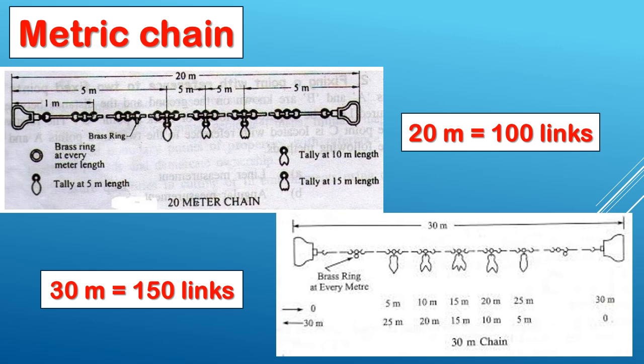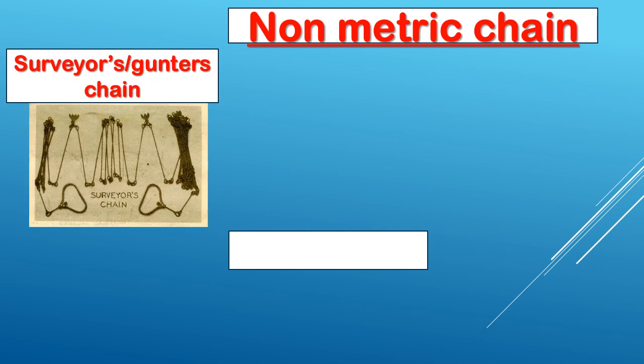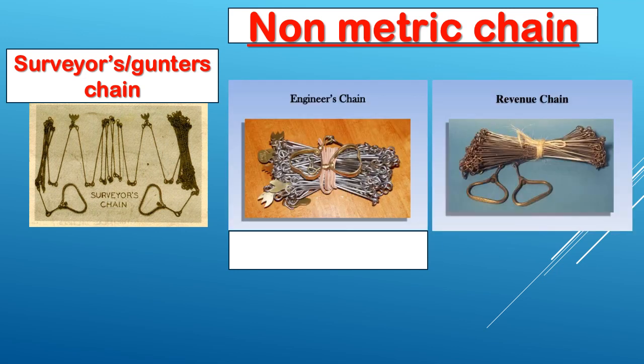Non-metric chains are an important point from the exam point of view. Non-metric chains include: Surveyor's chain, Gunter's Chain, Engineering Chain, and Revenue Chain.